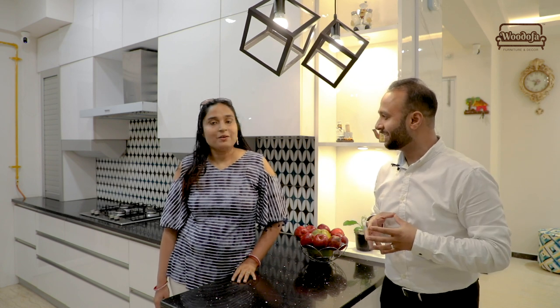We are in Pooja's kitchen. We have done the entire house, but today I am just showing you the kitchen in this particular video. Pooja, Sangeeta and I did a lot of work in making this kitchen what it is. Pooja, can you say it with me?